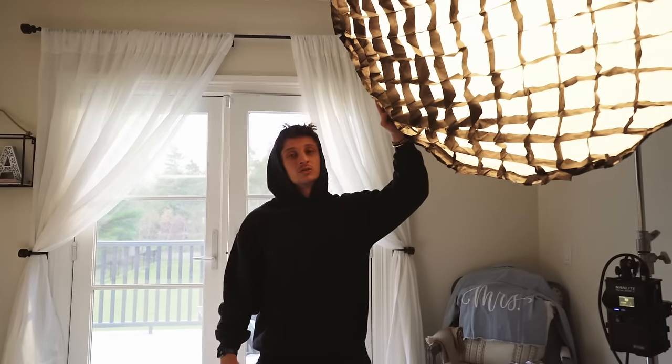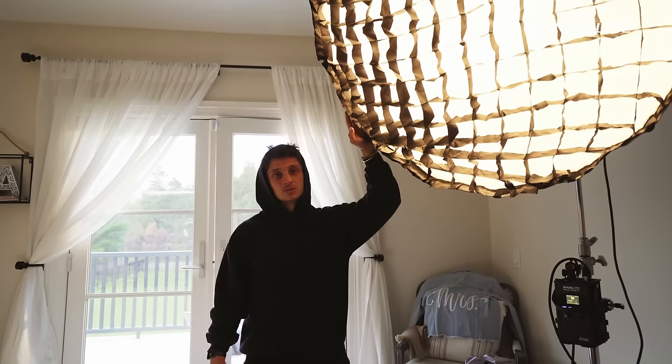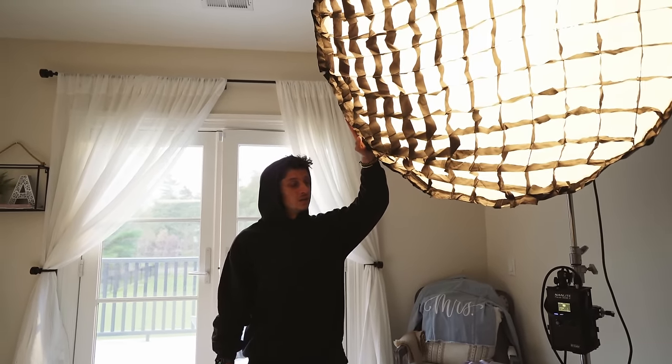Right now I'm just going to fine-tune the position and color temperature to match what I want, then we'll see what the interview looks like and make any adjustments from there. It's a little bit warm on her skin tones so I'm going to update that to about 4,200K and see where that lands us.